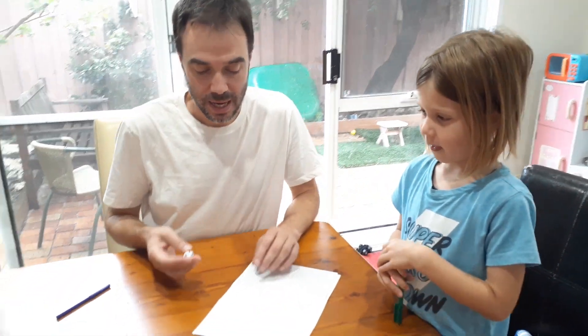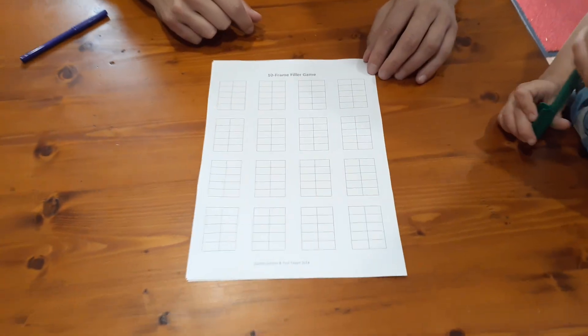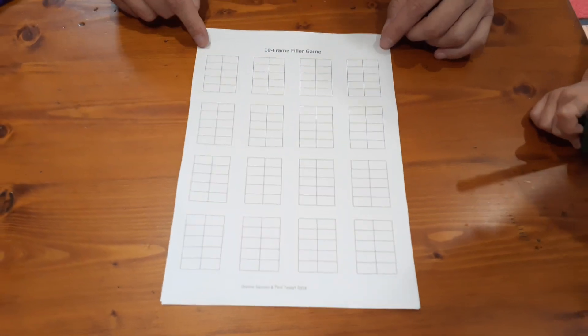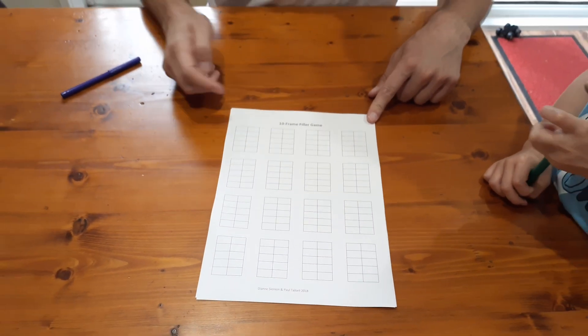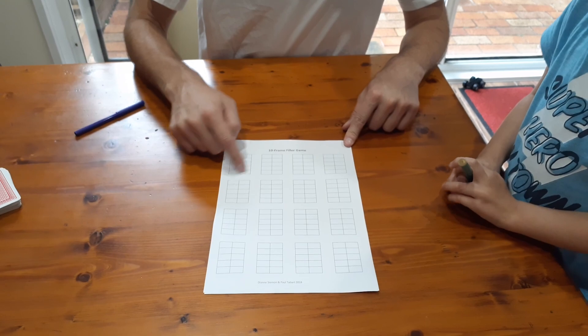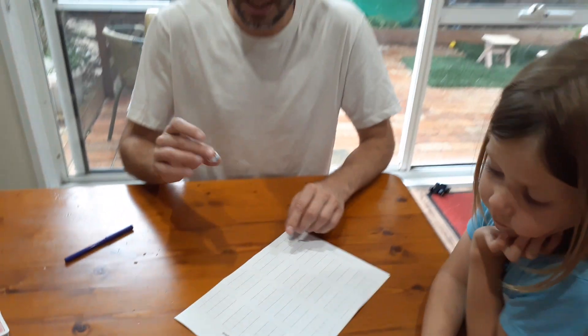Hi, I'm Michael and today we're going to teach you guys a game called 10 Frame Filler. It's a really easy game to play. You need a sheet that looks like this — you can print it or make it up fairly easily, especially if you've got grid paper. It's 16 ten-frames, which are just a 5 by 2 table, and a dice. If you don't have a 1-to-10 dice, we'll show you in a minute how to play it with cards.